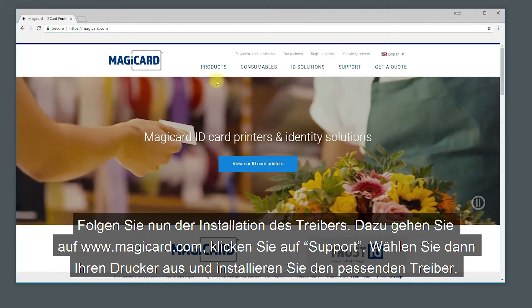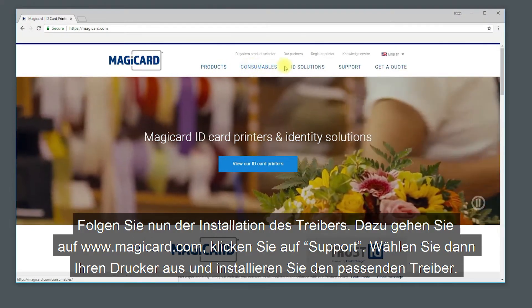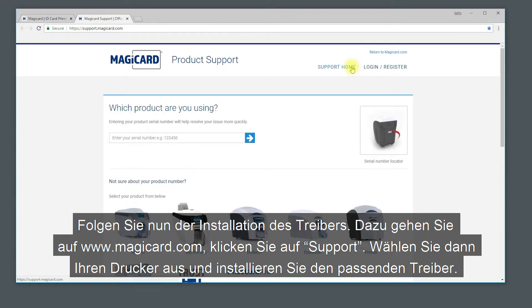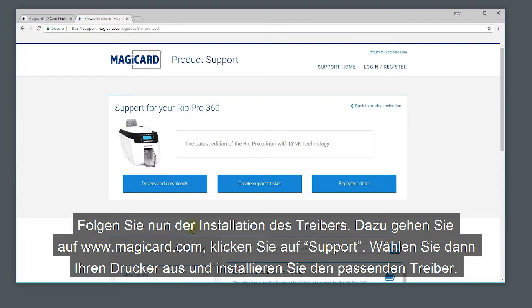Now you can follow the driver install process. Head to www.magikard.com, click on support, then select the printer you are using. Search for the driver that matches your printer. Once downloaded, you can follow the on-screen instructions to install the driver.